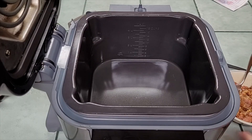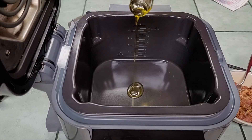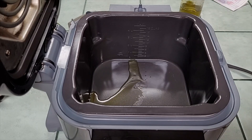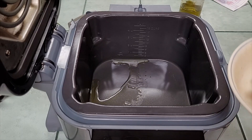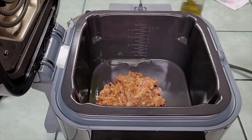To start this one off, I've got my Ninja Speedy on the sear function on high. I'm going to add just a little bit of olive oil to the bottom of that pan. You could use a ground sausage here, and if you were, you wouldn't need any oil, but I'm actually using a ground chicken that I seasoned like sausage.